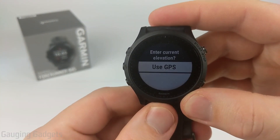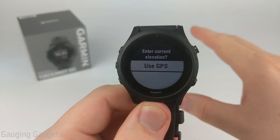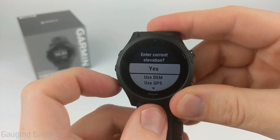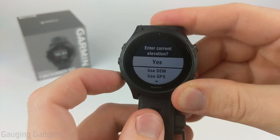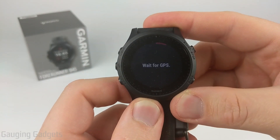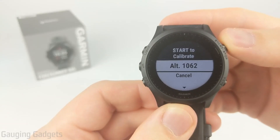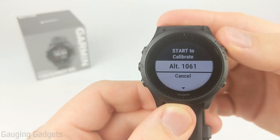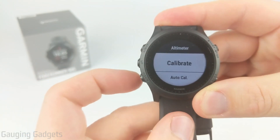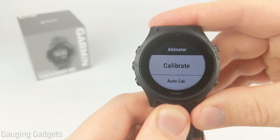You also have the option to just use GPS, where it will triangulate your position and determine your elevation to calibrate your altimeter that way. I don't know the exact elevation for my location, so I'm going to use DEM and select Use DEM. It's going to wait for GPS — this will be a quicker process if you're outside. Once the GPS syncs, it'll bring up your altitude, so go ahead and select that, then select the down button to complete the calibration. You have now calibrated your altimeter on your Garmin Forerunner 945.